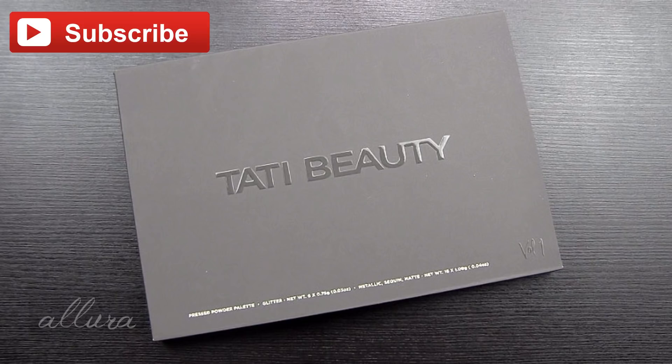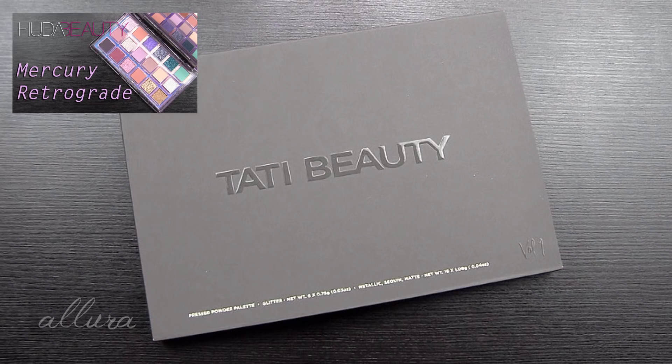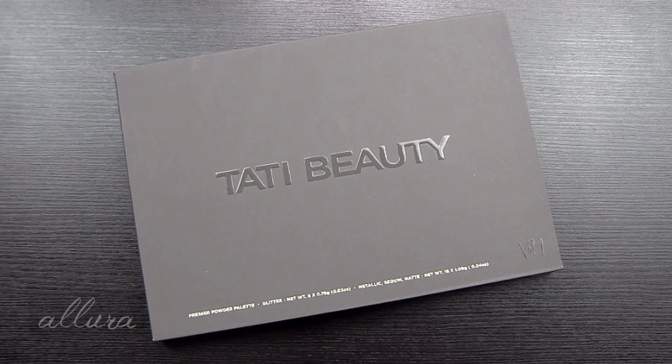Make sure to subscribe to the channel by hitting that red subscribe button, follow Allure Beauty on Instagram, and if you didn't check out the latest video, that was for Huda Beauty's new Mercury Retrograde palette with swatches of that. I'll link that in the upper right hand corner for you to check out if you missed it.